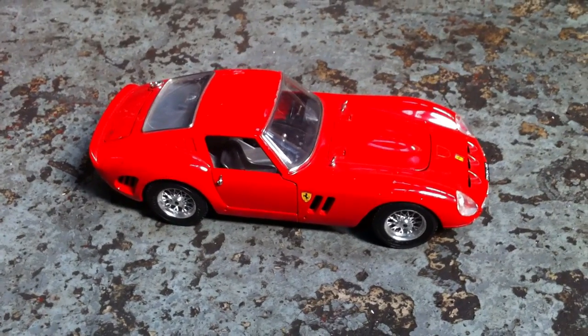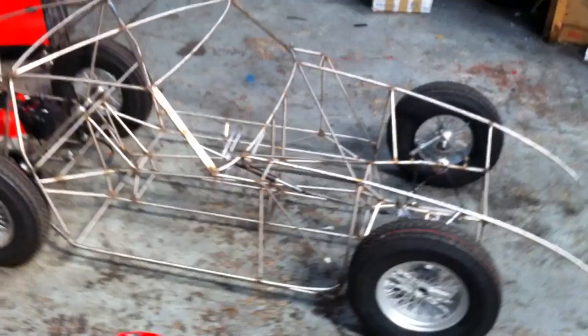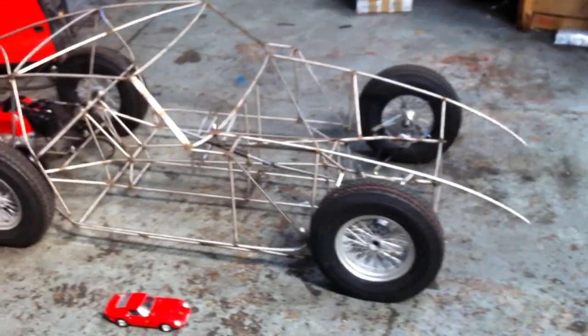This is Scarlett's new car in the process of being built. This will be a Ferrari 250 GTO.